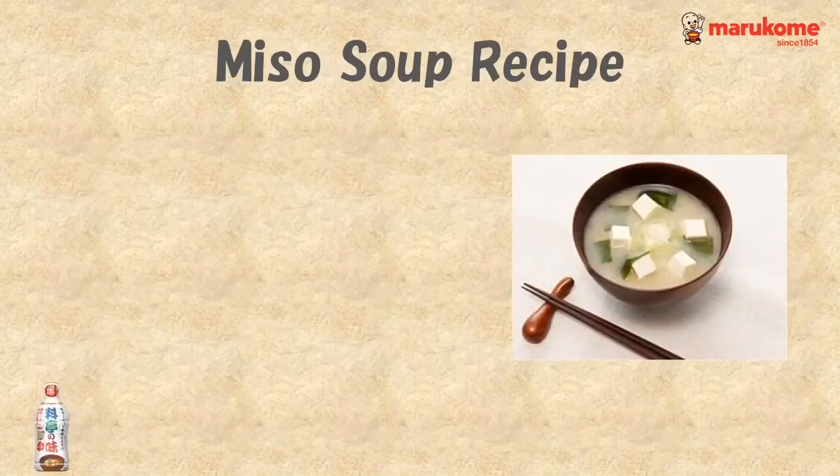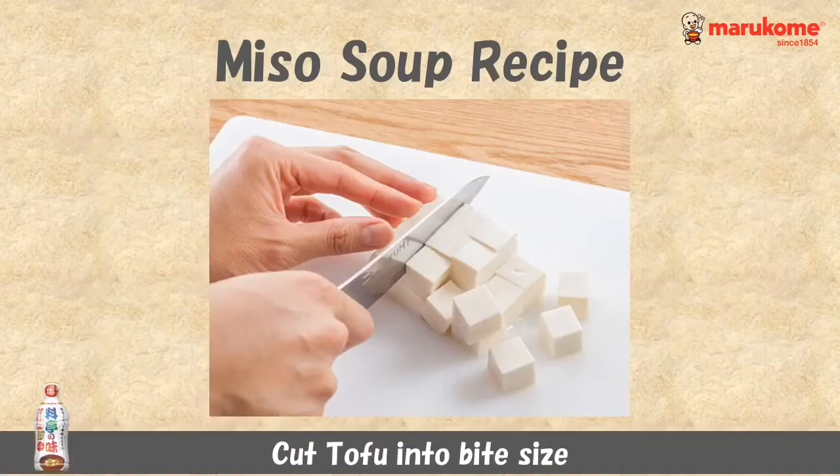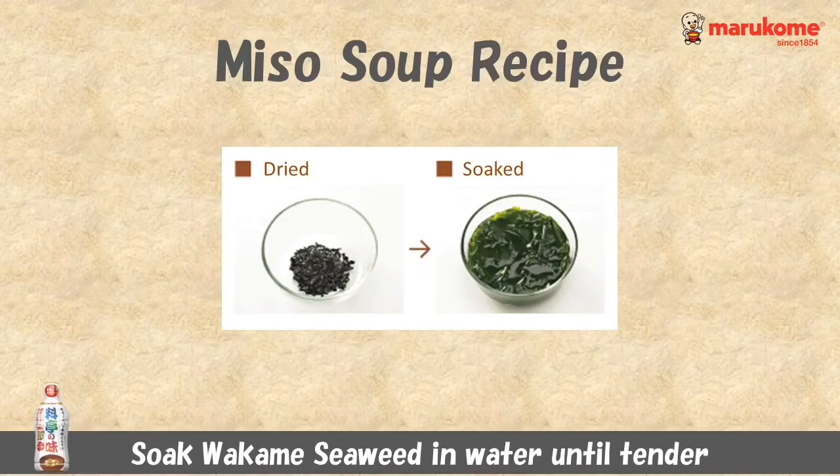Here we introduce an easy traditional miso soup recipe. First of all, cut each topping into proper sizes. And if you use dried wakame seaweed, soak it in advance, then boil water.